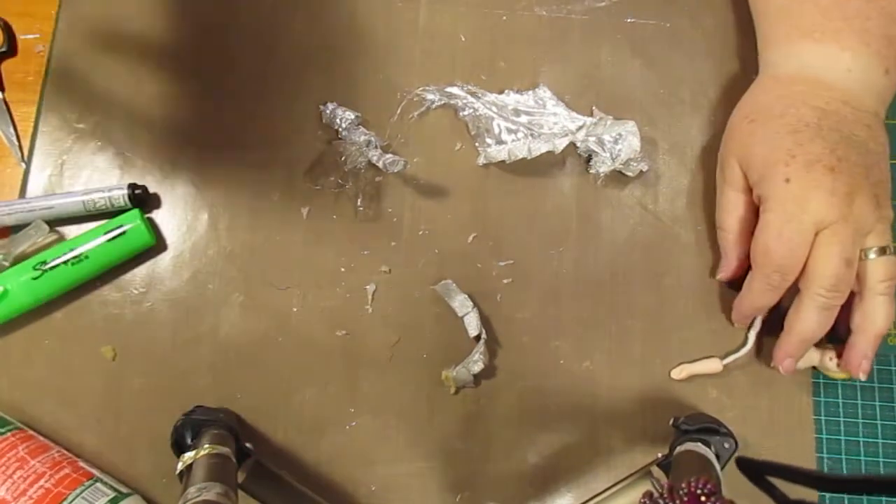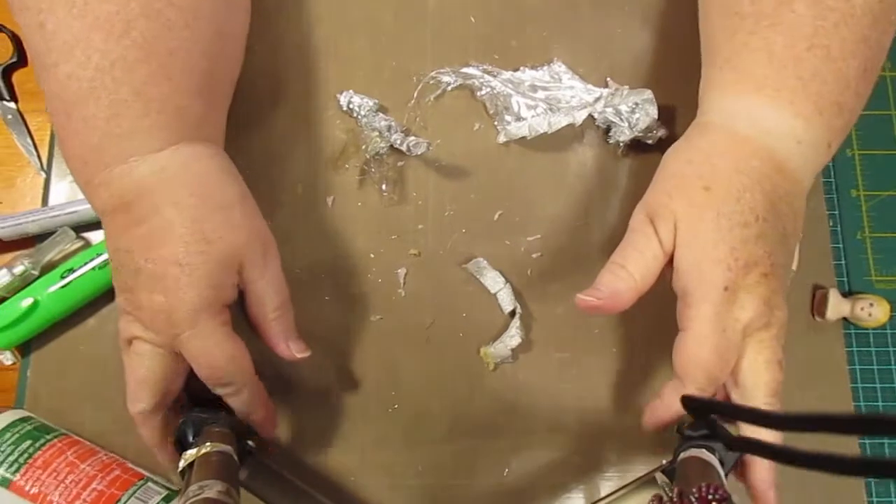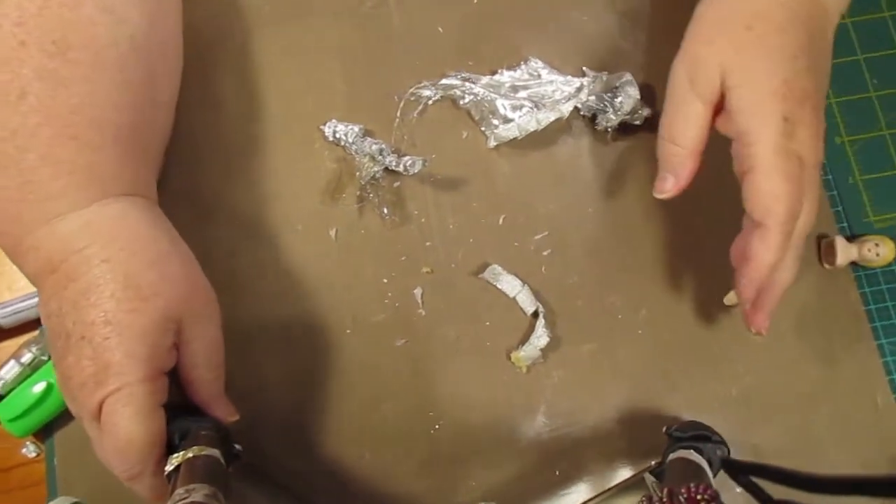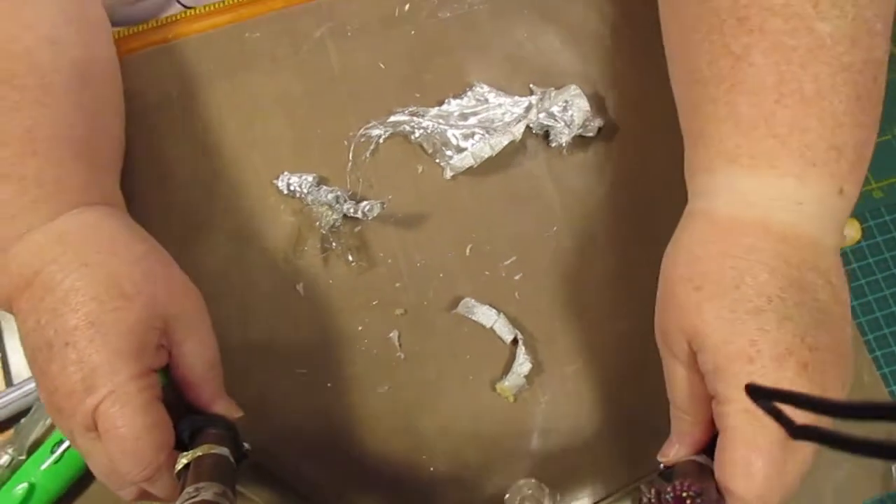Hello everybody, this is Sonya. I'm just going to tell you really quick here — I'm blocking my own light, I'll have to move that light out of the way in a minute. I'll put this over a bit.